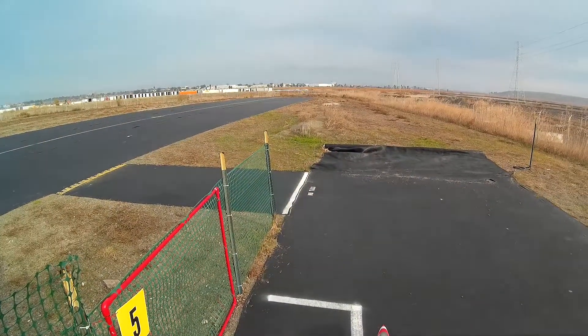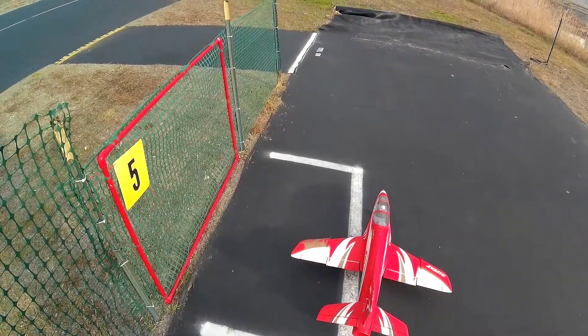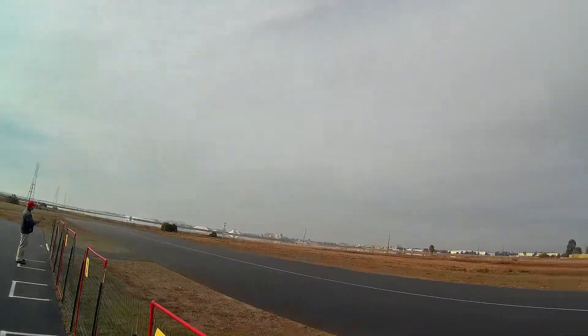Takeoff Flaps. Flaps up. Takeoff Flaps. Landing Flaps. Takeoff Flaps. Flaps up. Takeoff Flaps. Alright, I'm taking off.